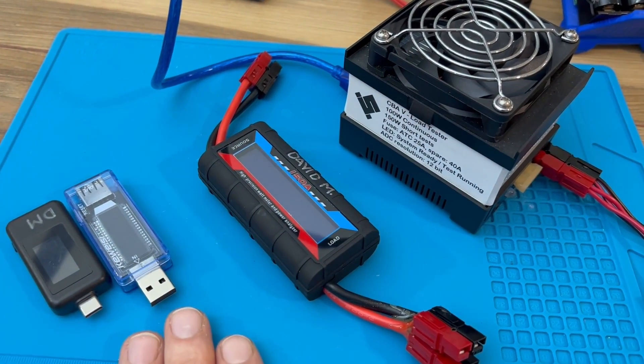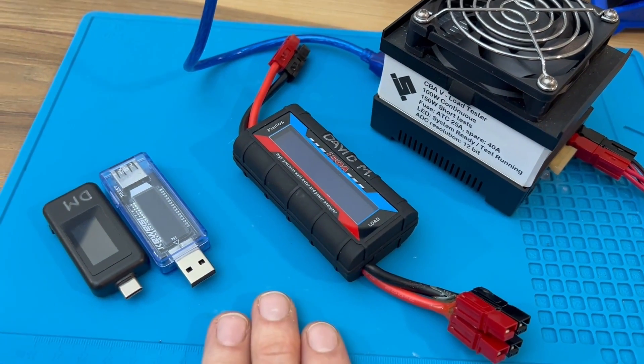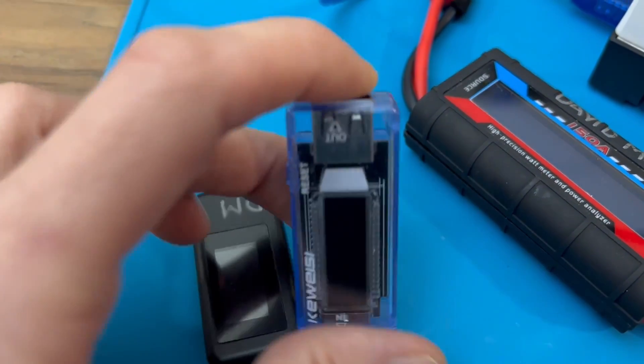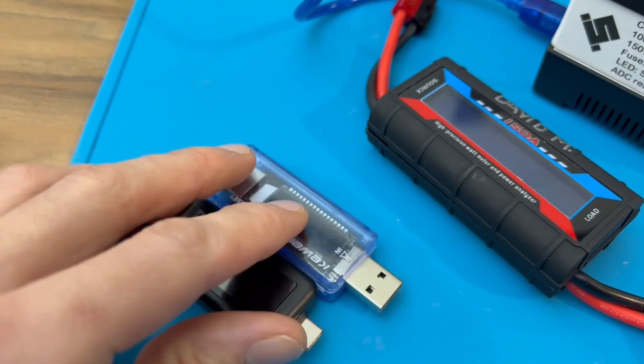These three kinds of power meters can pretty much cover any of the mechatronics projects you want to build. We have USB or USB-C type meters — they're very affordable.